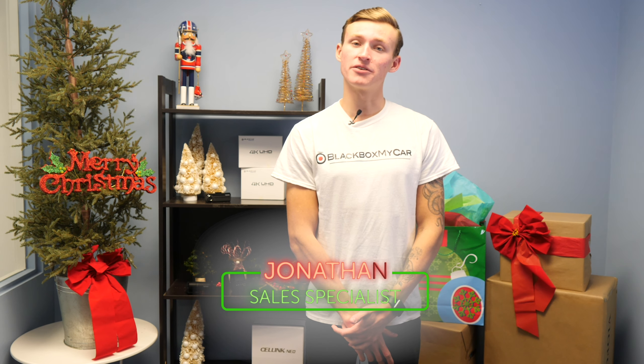Are you looking for an awesome gift that won't break the bank? We've put together a collection of great gift ideas that are all priced under $200.